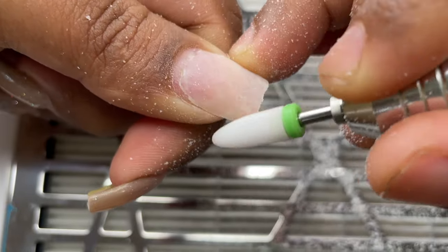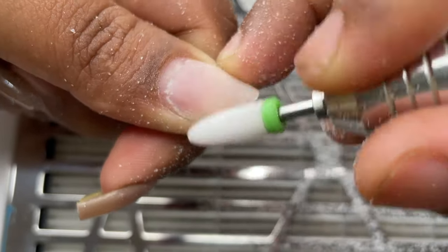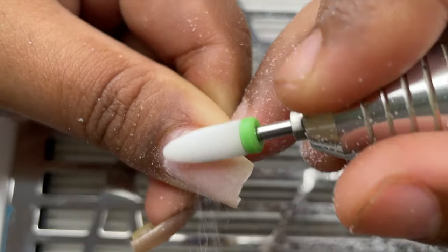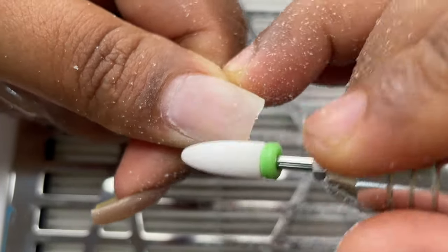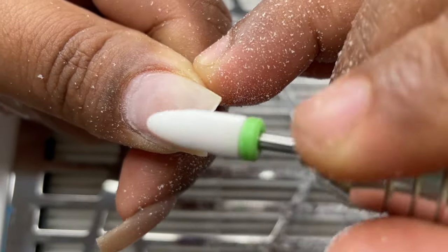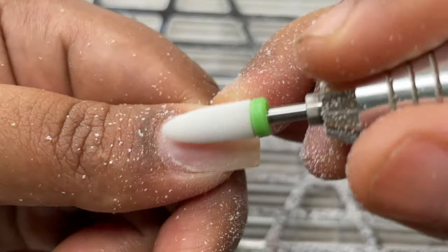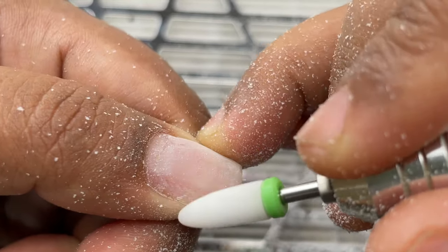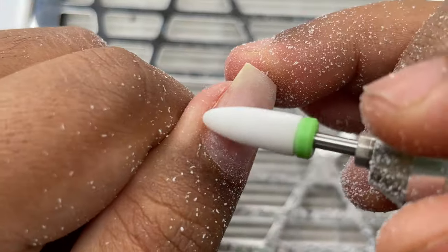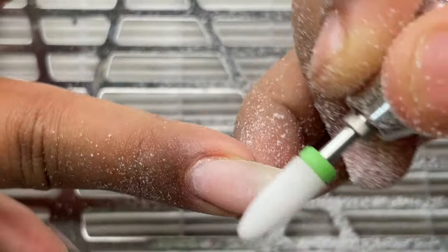I'm only going to remove about 90% of the product from the nail surface. After that, you can use a hand file or a sand band to remove the rest. Never touch your natural nails with the bits — that's the main reason people damage their natural nails with an e-file. When you are reaching the natural nail plate, ensure you are not applying any pressure. When you have a lot of product you can use a little pressure, but once you're close to the natural nail plate it has to be a feather touch. If you put pressure, the bit can reach your natural nails and cause intense pain.